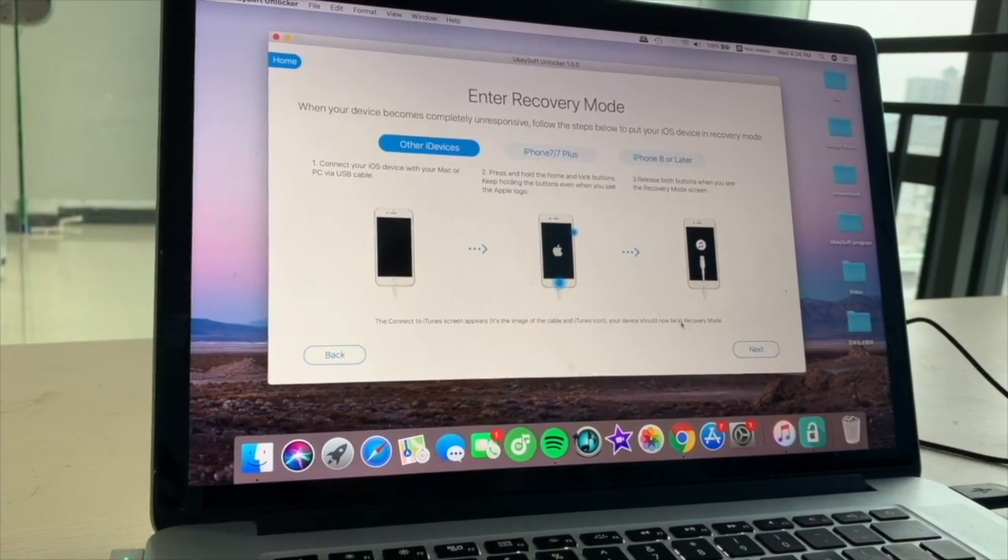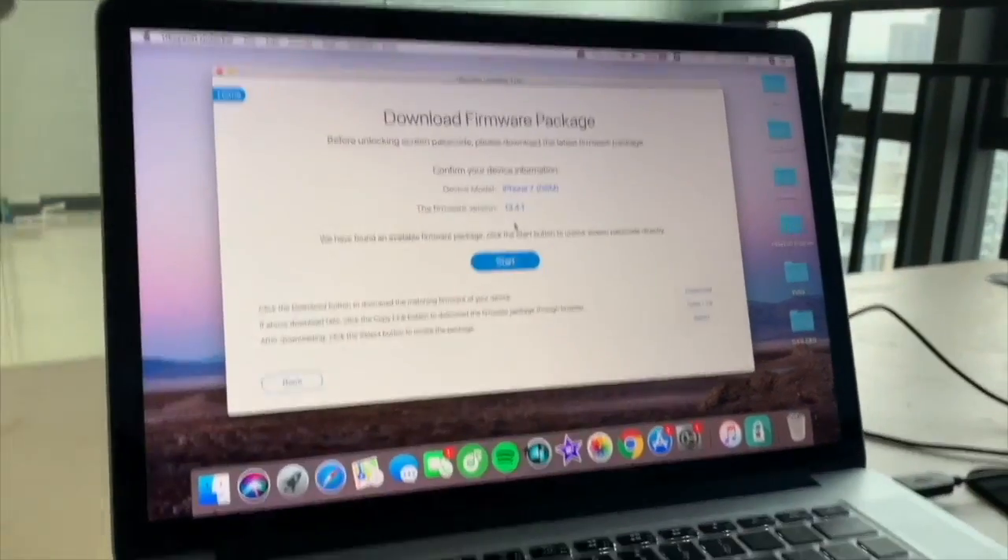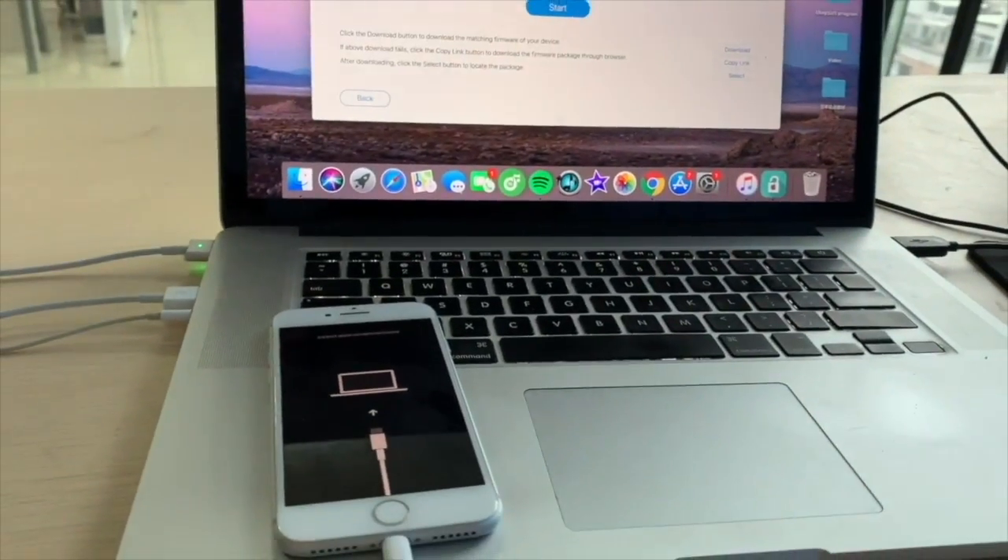The software will detect your iPhone automatically. Click the Download button to download the firmware package online.